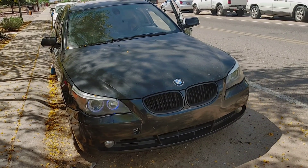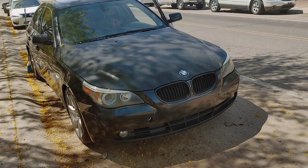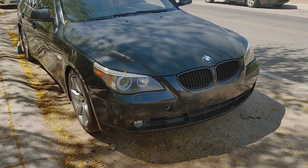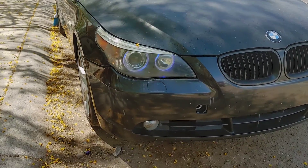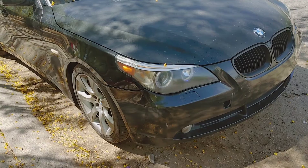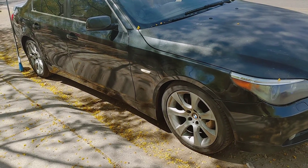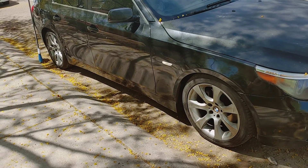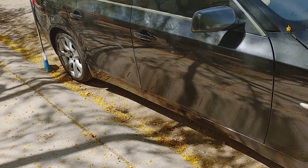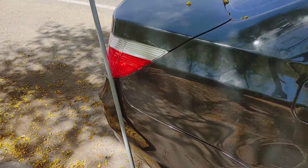There's a 2006 BMW 525i — I just built it, put a new motor in it, it's been sitting for a year. Those blue lights are in there as you can see. I put OEM 18-inch alloy wheels from a 535i on the 525, staggered wheels, and I cut off the muffler.